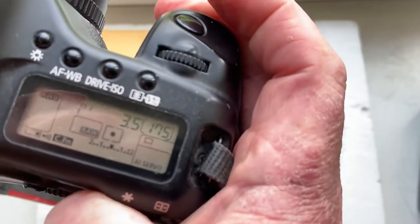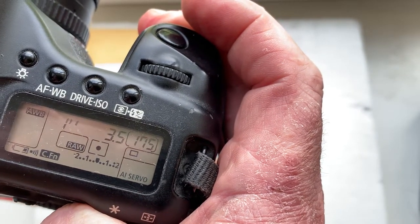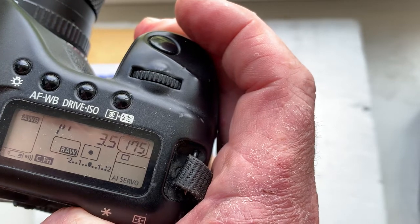I pre-programmed the focal length to 35 millimeter, aperture 3.5, delay time to enter programmer mode is one second, and focus track mode is on.